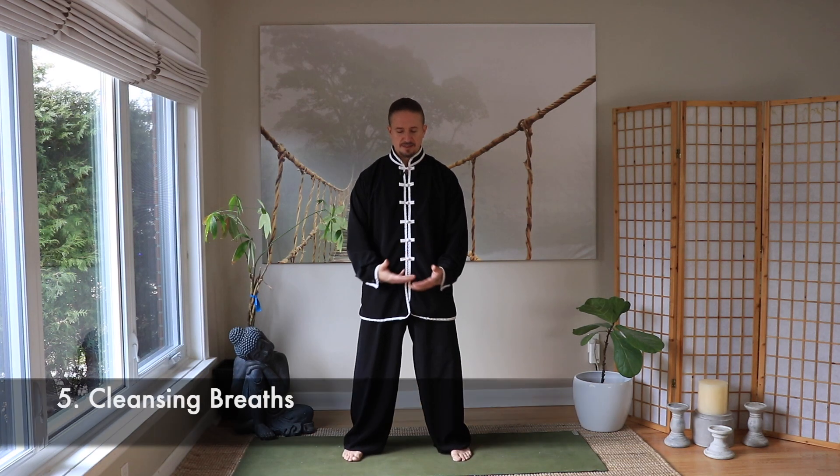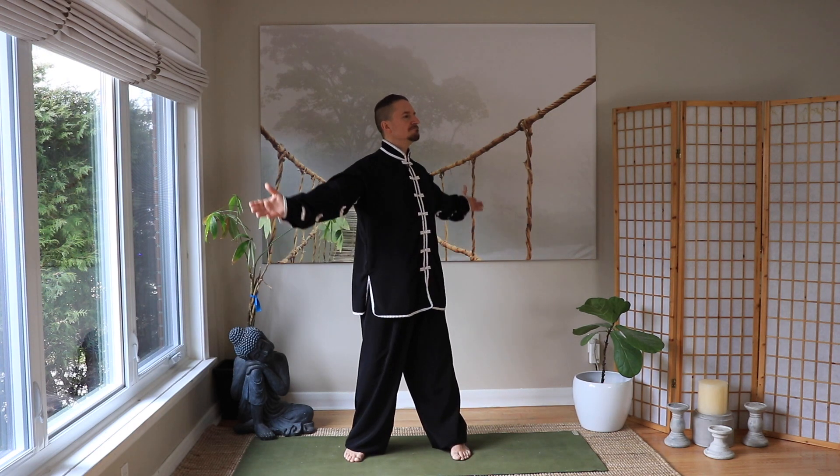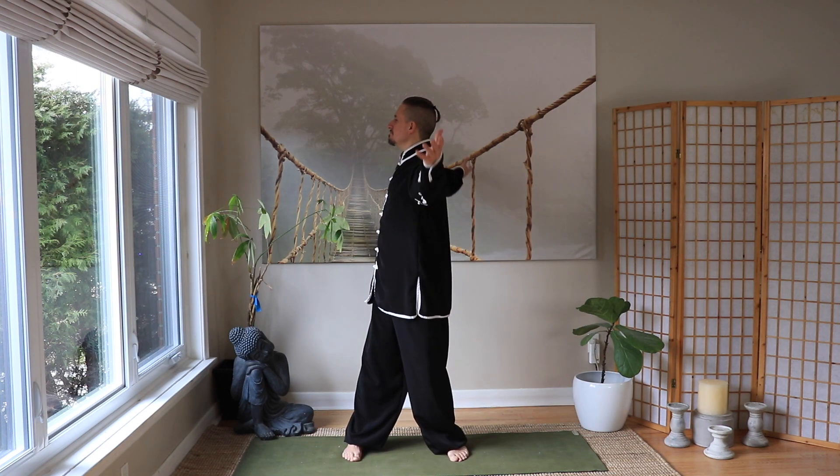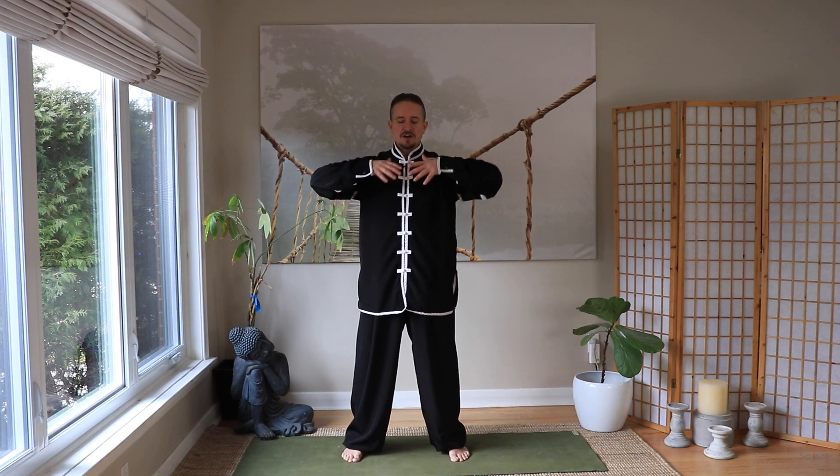As always, let's finish with a cleansing breath. Deep breath in and out. Breathe at 45 degrees left and out, 90 degrees right and out, 90 degrees left and out. One more to the sides — gather and melt. Gather some wisdom water in the kidney and wash down the heart fire.